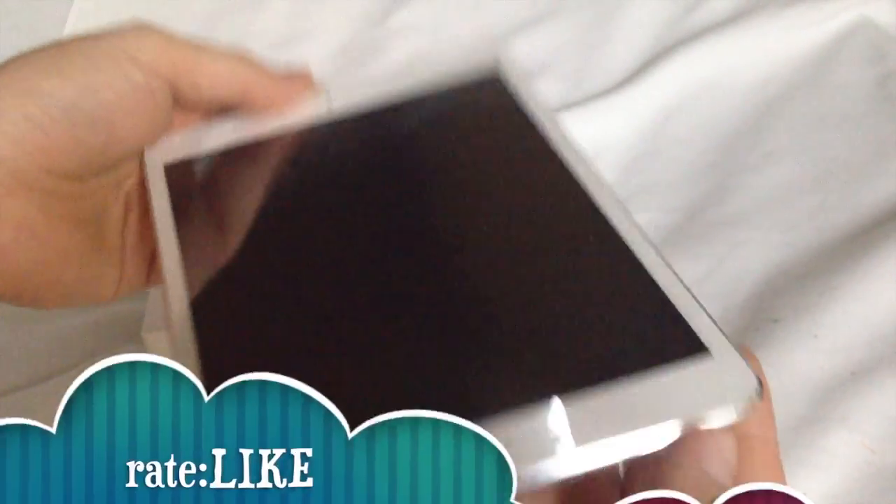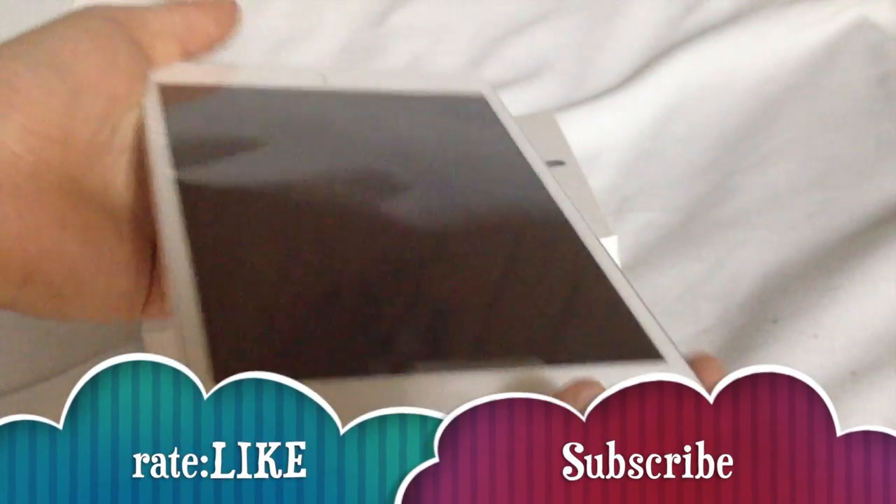That's it for this iPad setup. I will have a full manual for you guys on my next videos. Thank you.